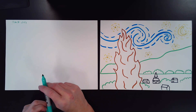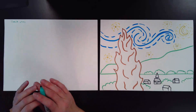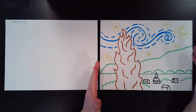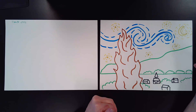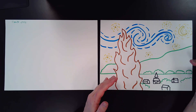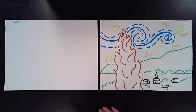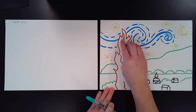Now the first thing we are going to do is talk about how this picture is set up, because in this picture, this painting, we have three different parts. We have the foreground, the middle ground, and the background. Foreground means all the things that are really close to us. Middle ground are things that are just a little off in the distance. And then the background are the things that are really, really far away. So the foreground — we have this big tree, which is called a Cypress tree. This is in the foreground. It's right up front.